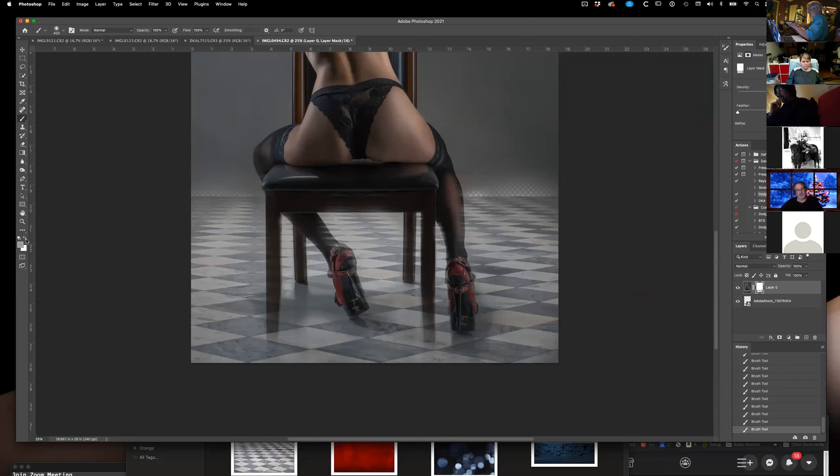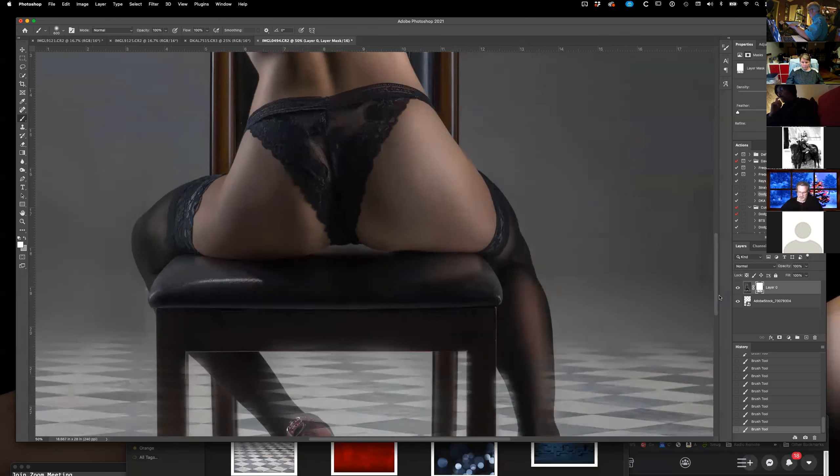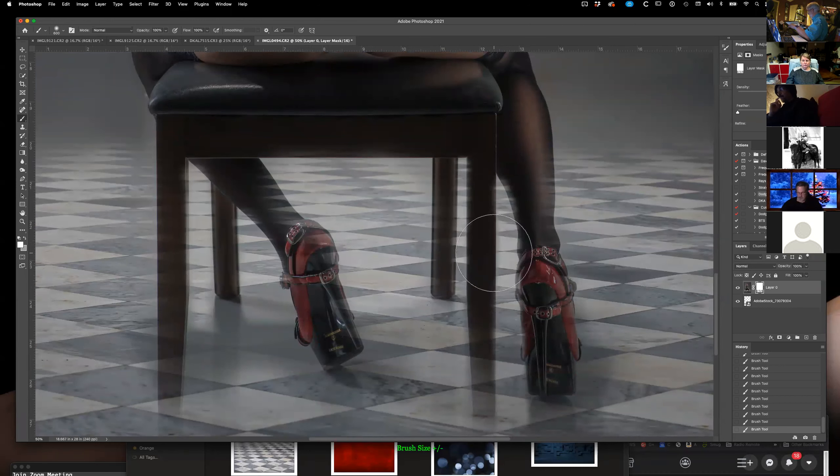So far so good. Now I'm going to go to white and take out this overflow I put in the top, and zoom in on her legs, the chair, and her. If I'm painting with white, it brings back the foreground on the top layer. Remember: if you paint with white, it's like spackling a hole in the wall. If you paint with black, it's like drilling a hole to the next layer.